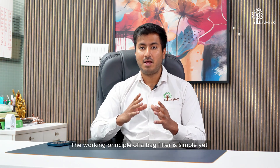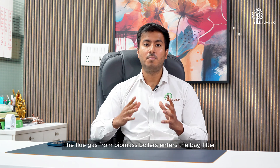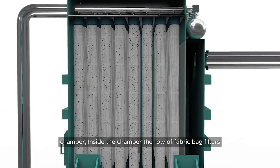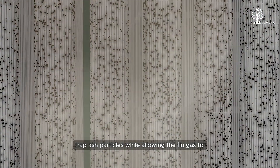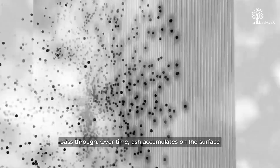The working principle of a bag filter is simple yet effective. In a way, it works like a domestic vacuum cleaner. The flue gas from biomass boilers enters the bag filter chamber, where rows of fabric bag filters trap these ash particles and allow the flue gas to pass through them.